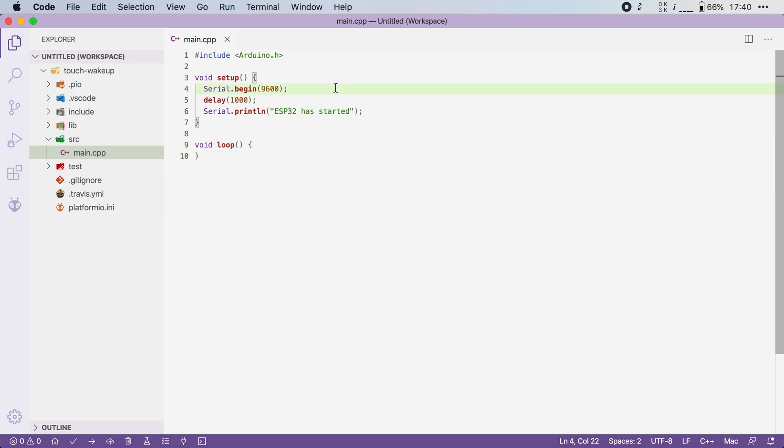Here I have a simple Arduino sketch that enables the serial, waits one second, and then prints 'ESP32 has started'. Now, to allow the touch sensor to wake the ESP32 up, we have to do three things: we have to configure a threshold value, we have to enable the touch interrupt, and then we have to go into deep sleep.